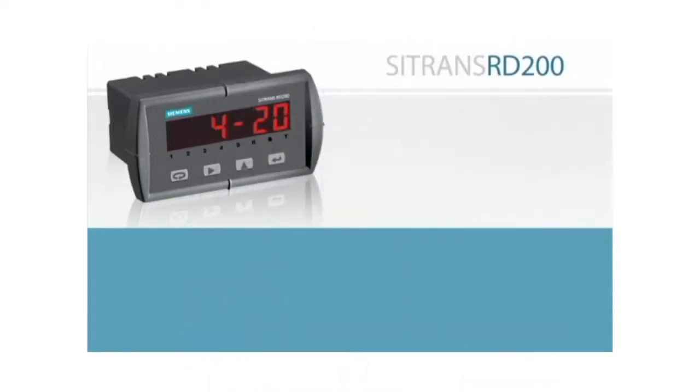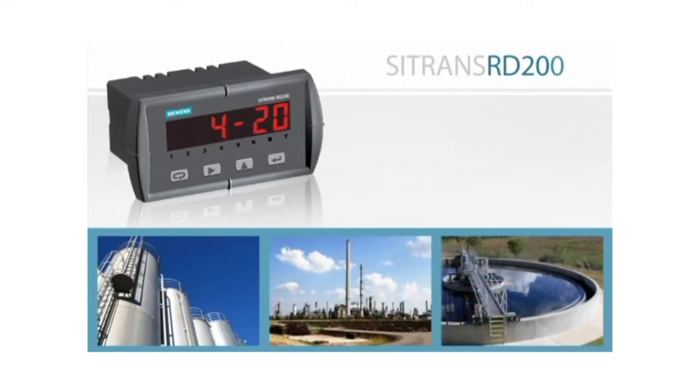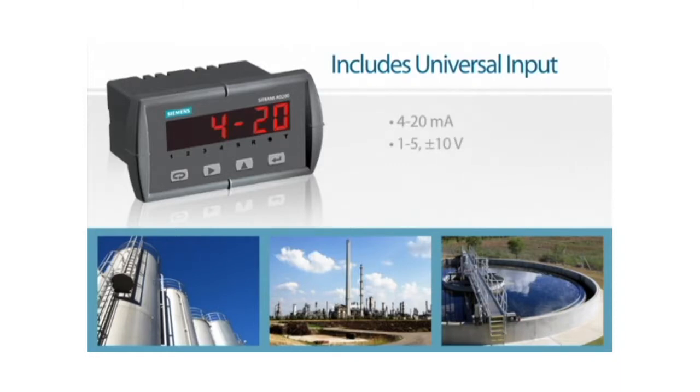The RD200 is suitable for a wide range of process environments and applications. It has a universal input and can be used to display process signals such as 4-20mA or ±10V from flow, level, or temperature transmitters, or read temperature directly from thermocouples and RTDs.